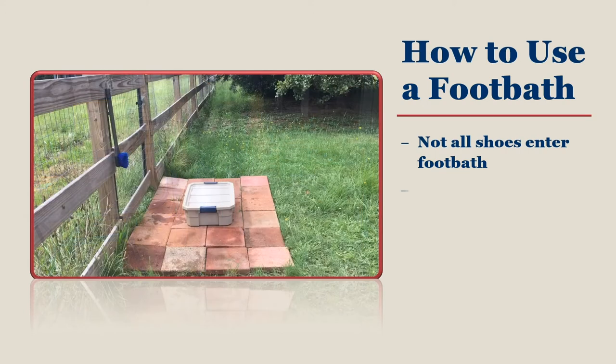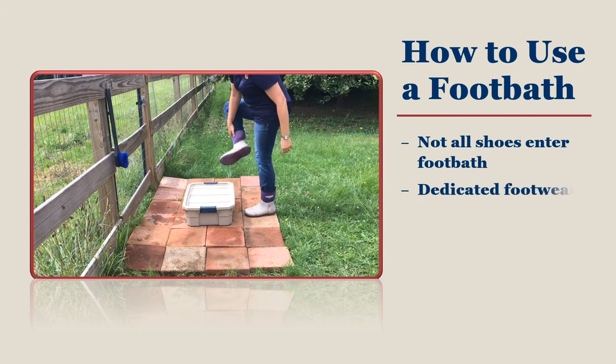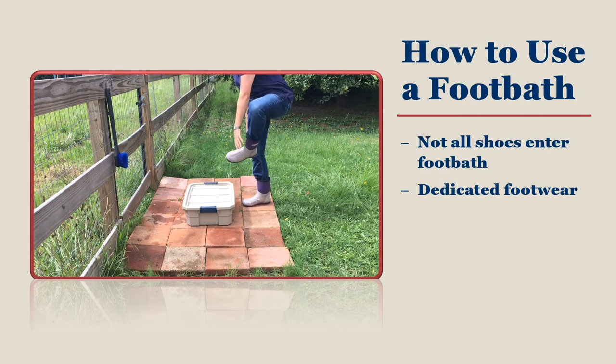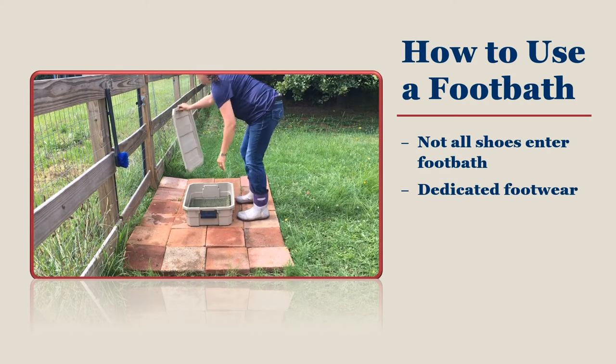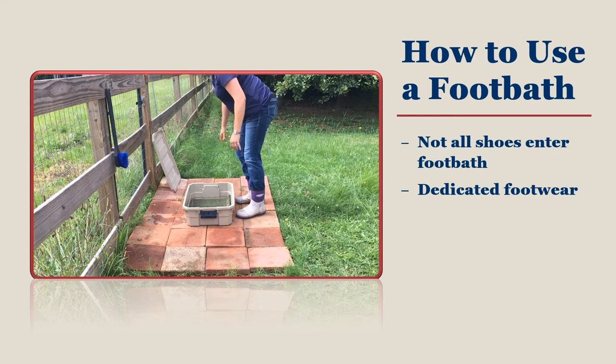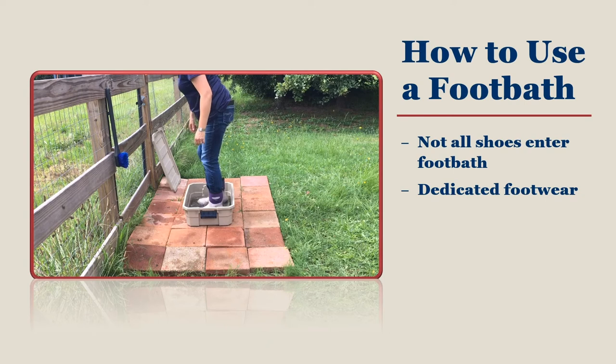Your dedicated footwear should include tennis shoes or boots that will protect your feet. Keep them in a small container by the back door and change into them when it is time to care for your flock. Place your footwear back into the container when you are done caring for your flock. You usually clean footwear weekly unless you use a foot bath every day.